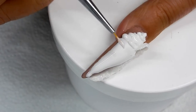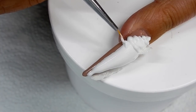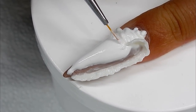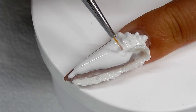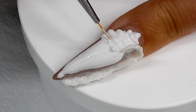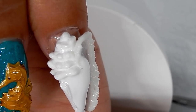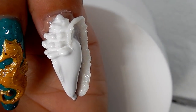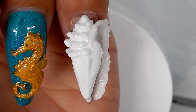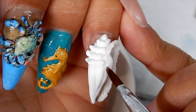Now I switched over to the gel paste and I'm just building up some of the little knobs that are on the conch shell. When you get some height on these knobs, you want to go ahead and flash cure them very quickly.